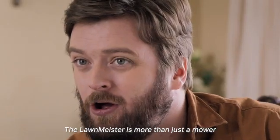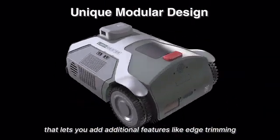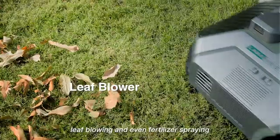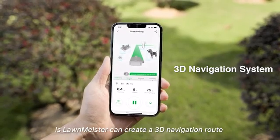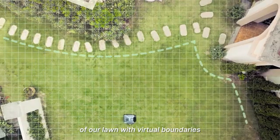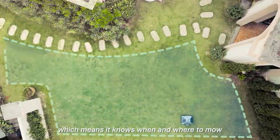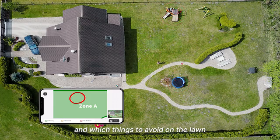On top of that, the Lawn Meister is more than just a mower. It has a unique modular design that lets you add additional features like edge trimming, leaf blowing, and even fertilizer spraying. All you need to know is Lawn Meister can create a 3D navigation route of your lawn with virtual boundaries, which means it knows when and where to mow, how to get from the front yard to the backyard, and which things to avoid on the lawn.